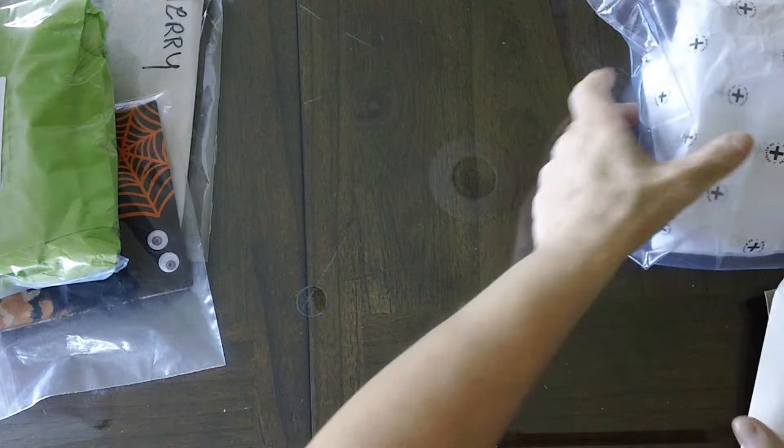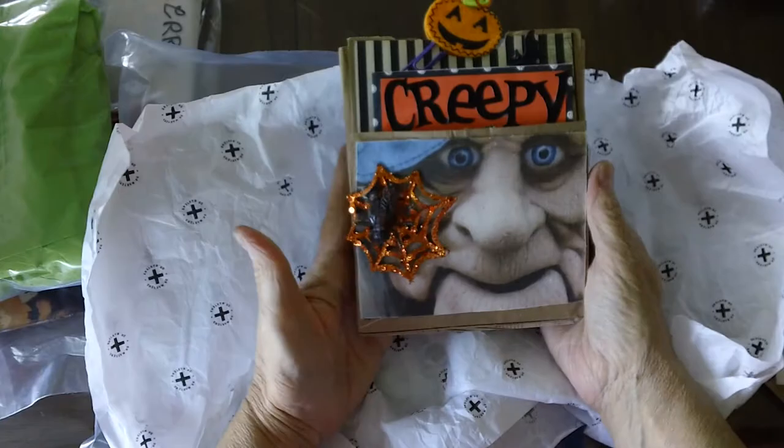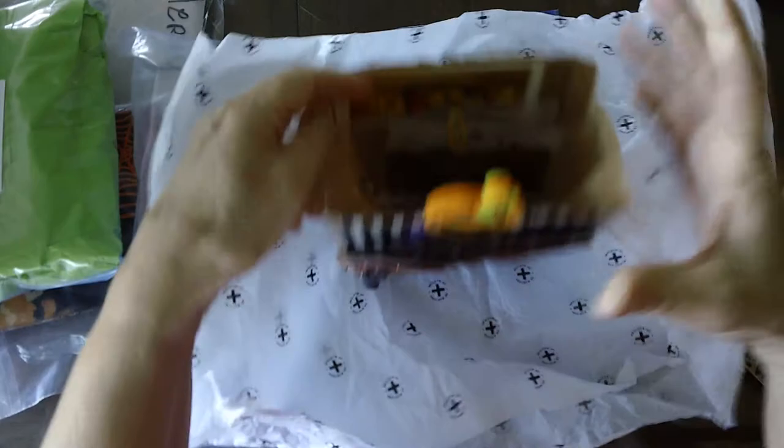First I'm going to show you Juanita Pinkles. Look at those eyeballs, they're cute. There's all kinds of goodies in here from Juanita or her partners — all kinds of stick pins and fun. These are by Juanita Pinkle.